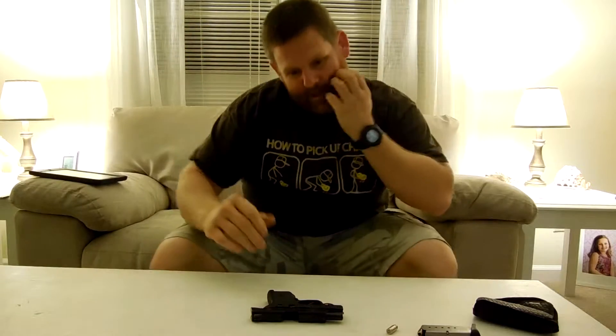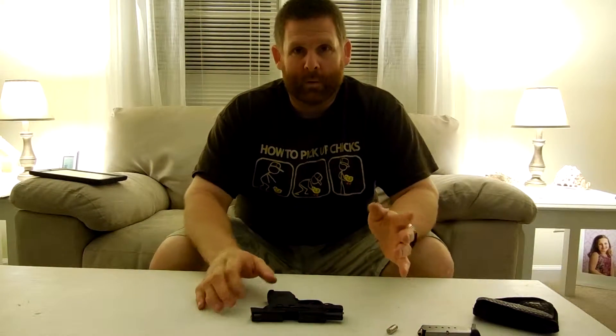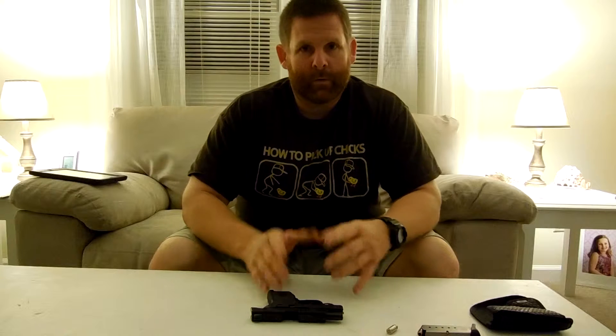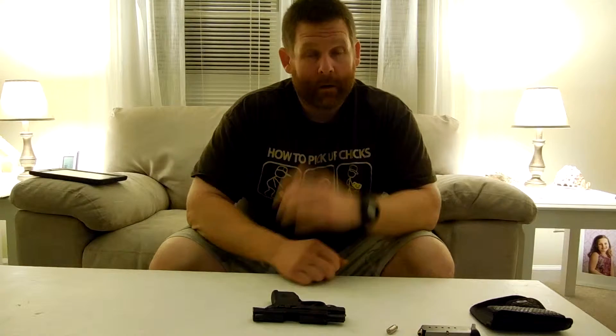What's up my YouTube and YouTubettes? Here's another review. Like I've always said before, this is my own personal opinions. This review is on a Smith & Wesson Bodyguard 380.